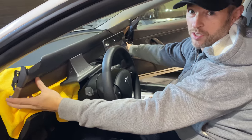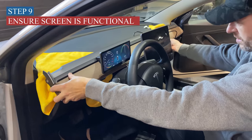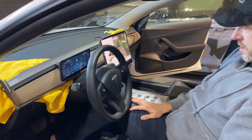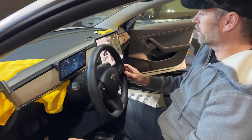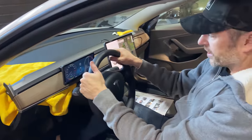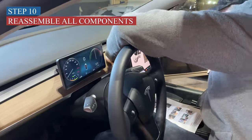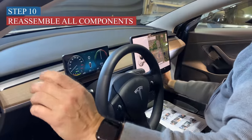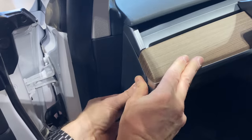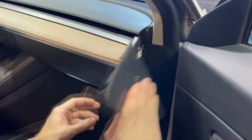If we did everything right, it should be turned on. Look at that — okay, it appears everything is correct. We're just going to lay this wire down, clip everything back in, and then we'll start playing with the features. I got that bottom tray put back on. Now for the last piece.